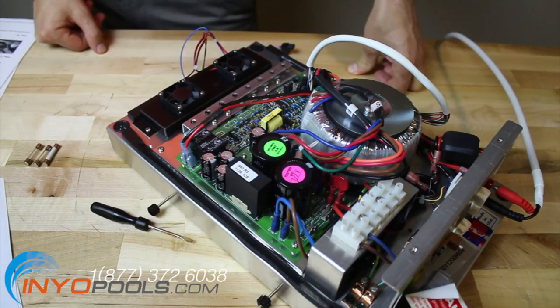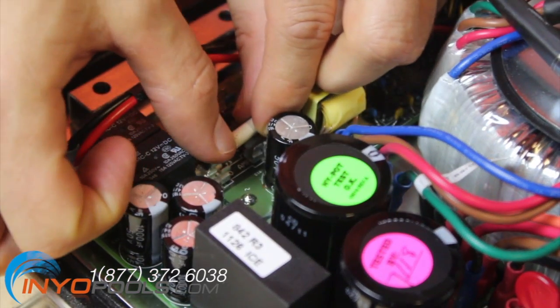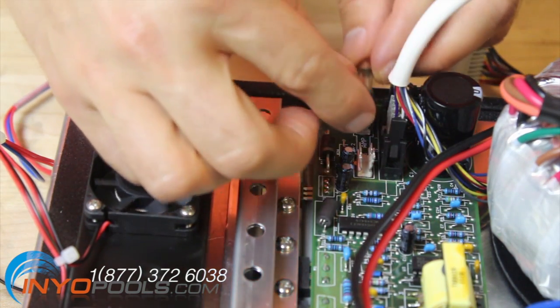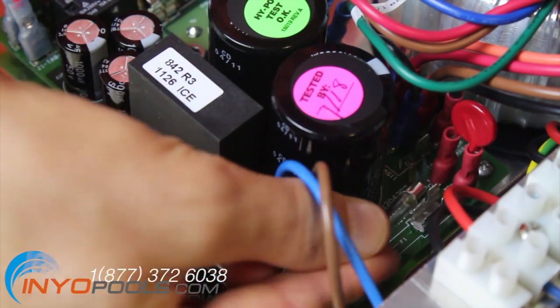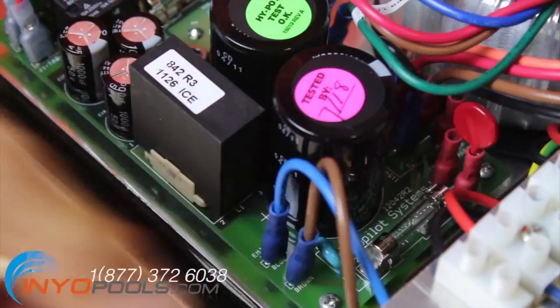Press the fuses into the correct fuse holders on the control board. The 20 amp fuse will be installed into the upper left corner. The 3 amp fuse will be installed into the upper right corner. And a 3 amp 220 volt or 6 amp 110 volt fuse will be installed into the lower left corner.